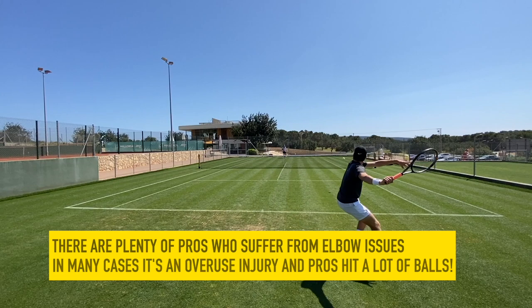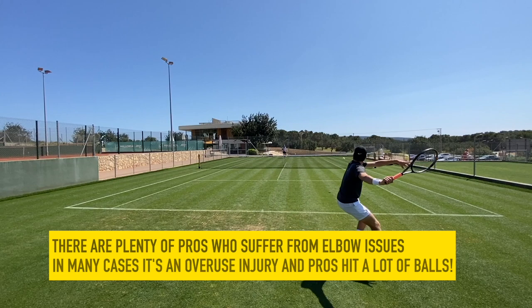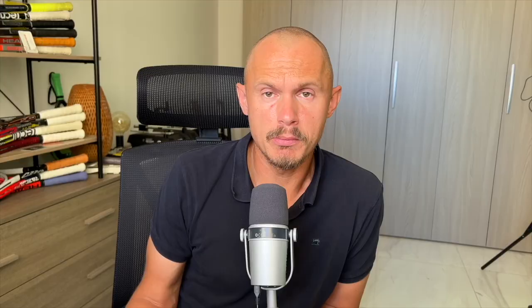It was nice to get this message. I'm happy Robin is playing well, improving, and not having tennis elbow issues anymore — it makes me really happy to hear that. So maybe a small change to a new string can help you get a bit more out of your racket or can help you avoid arm pain.